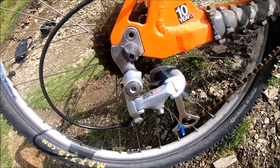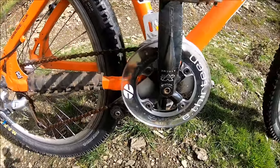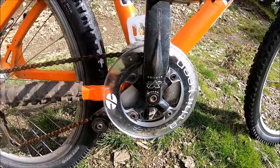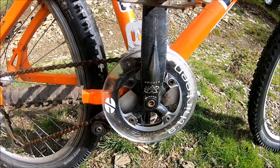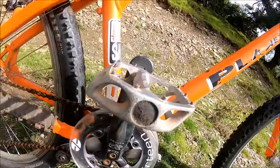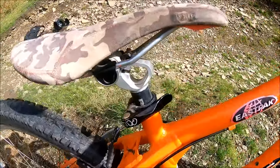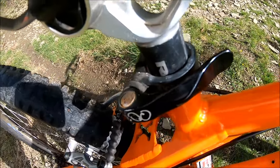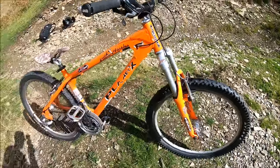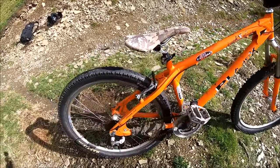There's a Shimano STX RC rear mech — kind of need a new chain but it'll do for now. I've got an old school chain device which is a bit big really, a Black Spire chainring and an E13 bash ring on FSA Extreme cranks, with DMR V8 pedals and a Woodman QR seat clamp.